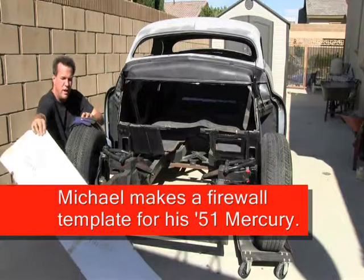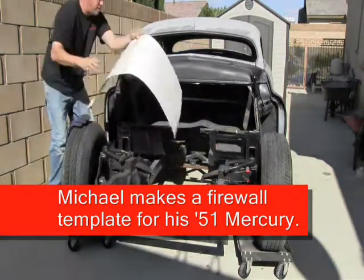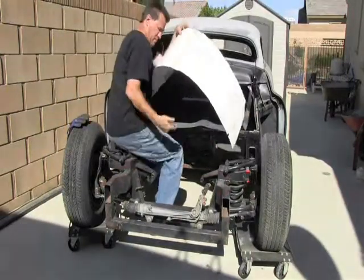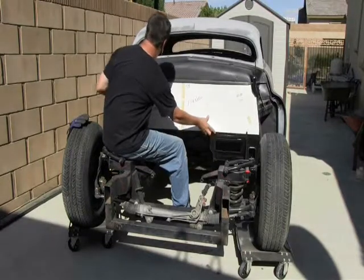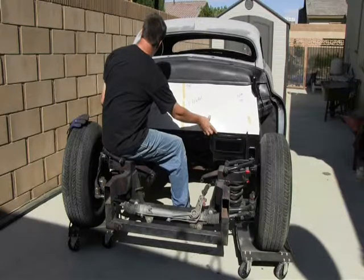I ended up making myself a nice big paper template, which is right here. Basically, I'll show you how it fits in. It takes you a little bit of time to cut these templates out, but once they're cut, you can see that it will fit in here very nicely.